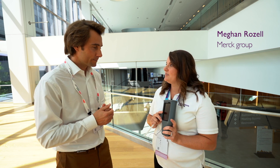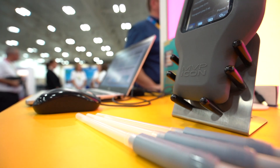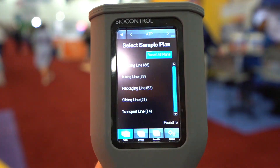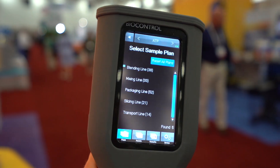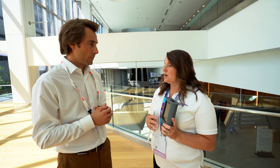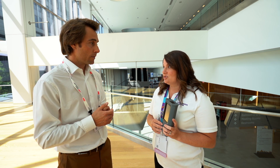So Megan, today you will explain to me how your ATP system from Merck works. Yes, this is the Lightning MVP Icon instrument. It's an ATP system but also has the ability to test for other parameters — HACCP driven parameters. So for example, not only does it do ATP testing but it also tests for conductivity and concentration, temperature and pH.